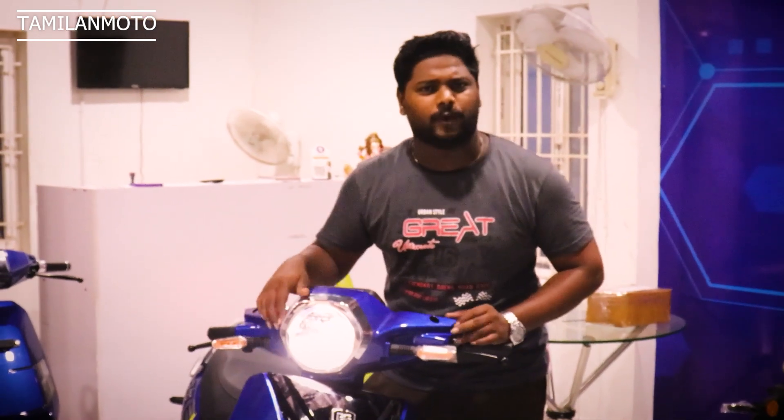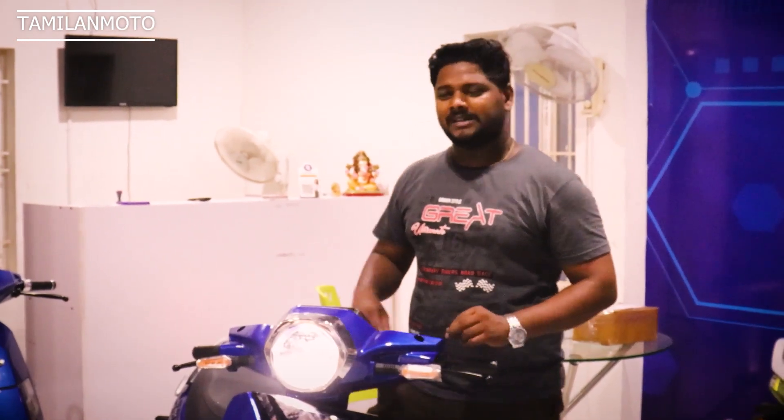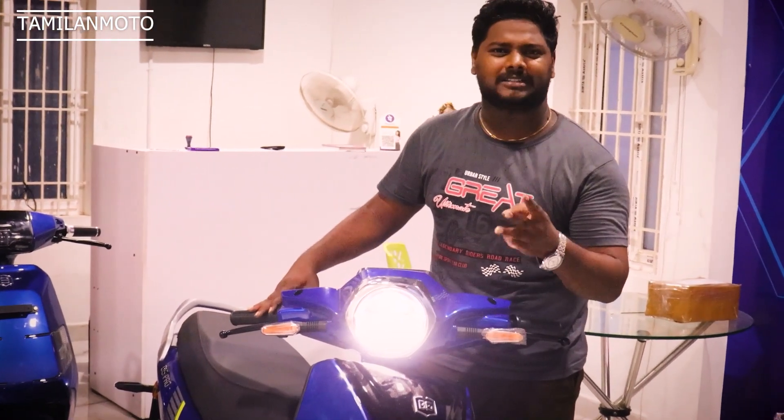You can use it in the round room — you can use it in the entire room. There is a low beam and high beam. Here is the high beam and low beam. You can also see the indicator light.